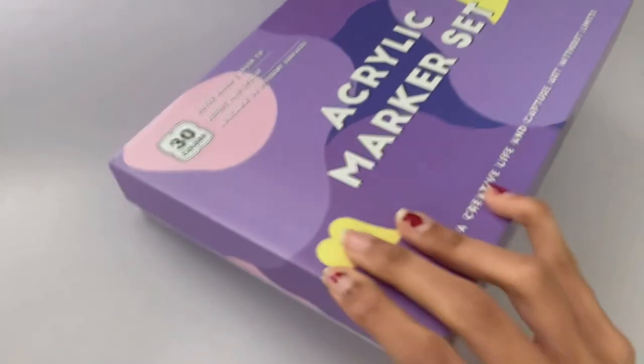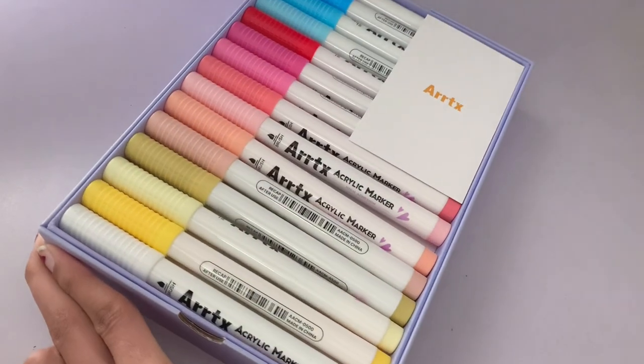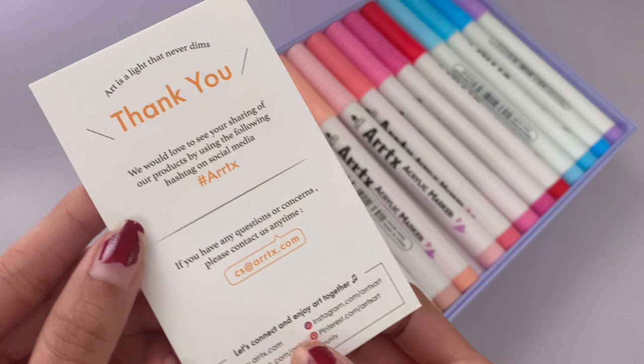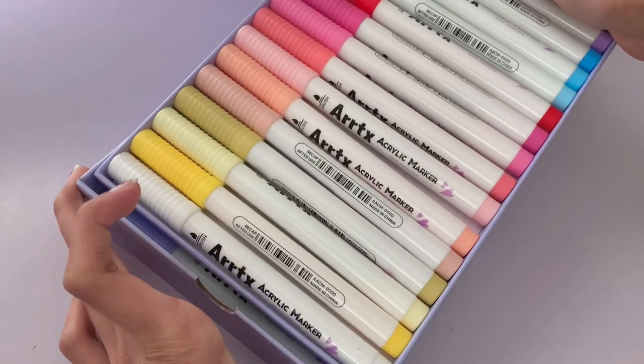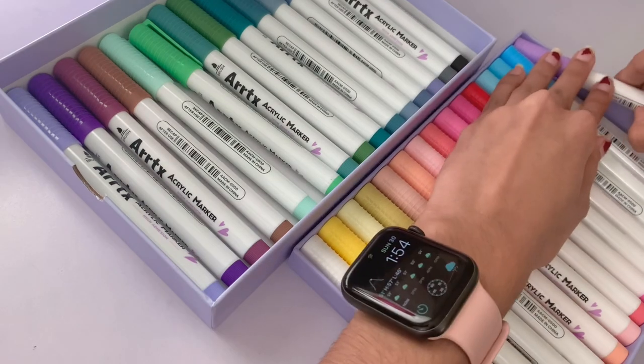For starters I absolutely love the packaging — it's seriously the cutest color ever and it's so simplistic yet effective. They sent me their 30A and 30B set, which will both be linked in the description. On the back it lists the colors included in the set and I really like the variety of markers that they have.